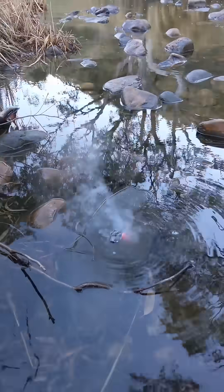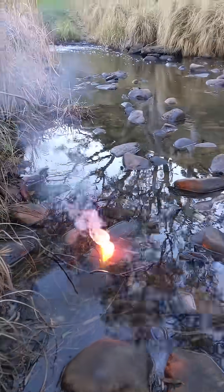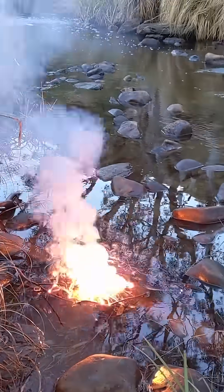Now, supposedly this should catch fire with a brilliantly red flame, and possibly even explode. Come on. Okay, so it didn't explode.